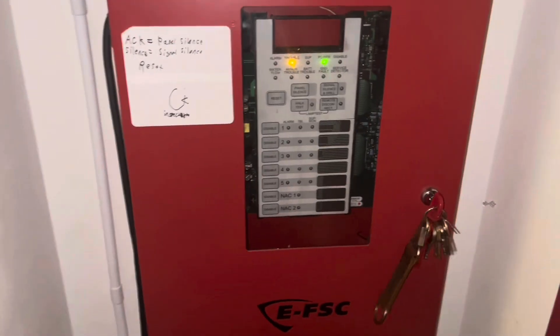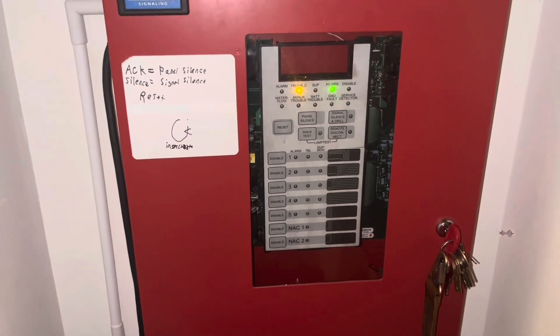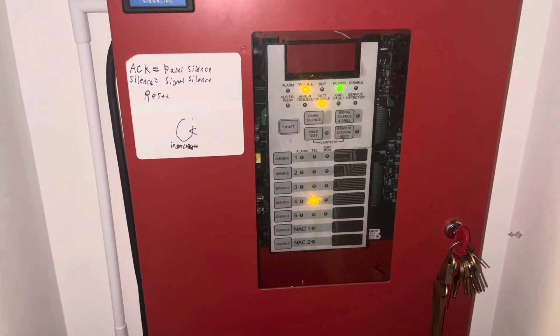That's been Bedroom System Test 1. I'll see you next month for the next test. Thanks for watching — like and subscribe, see you next time.